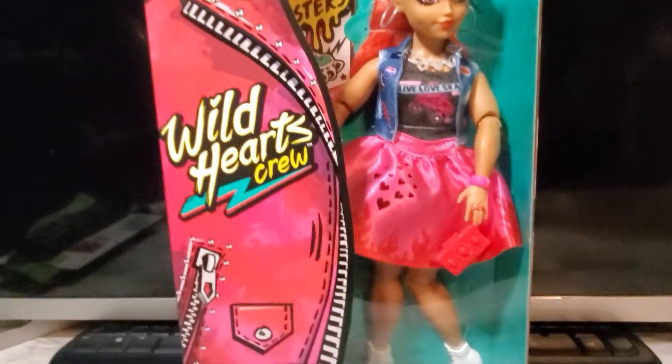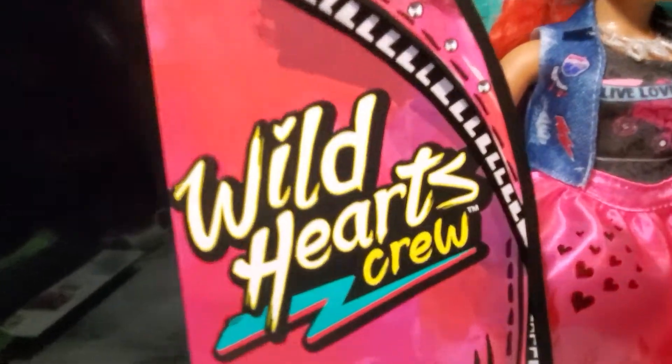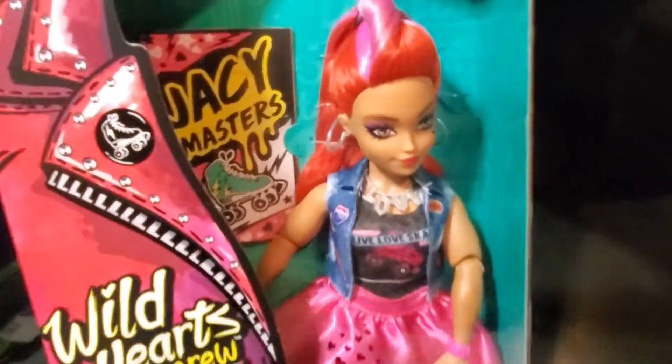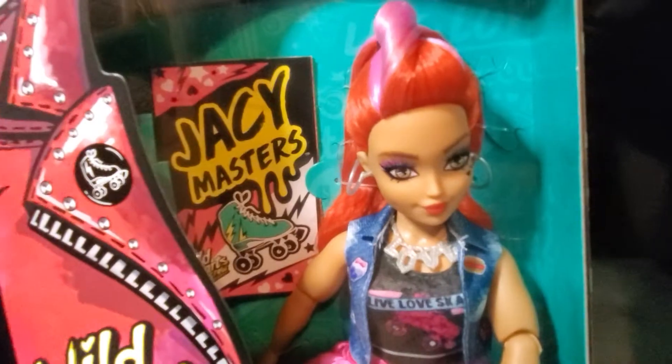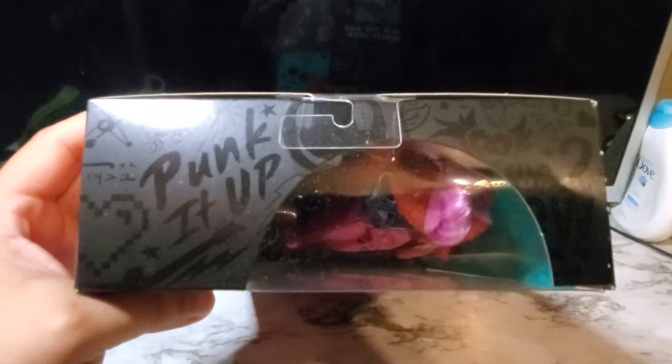Hey y'all, Loverboys here and today I have a brand new doll from a new line called Walhart's Crew. As you can kind of see here, I have JC Masters, ages six and up. And on top it says 'Punk It Up.'